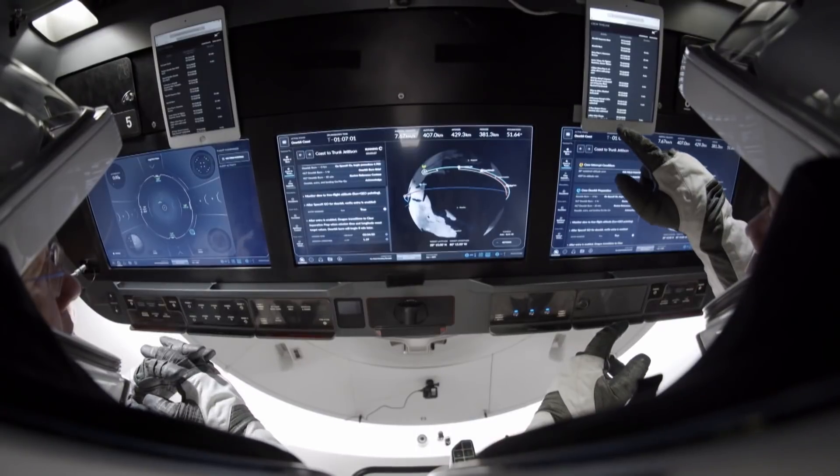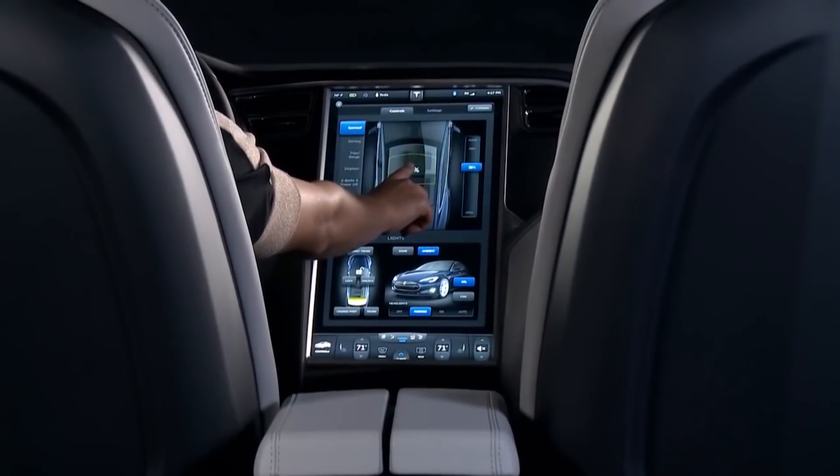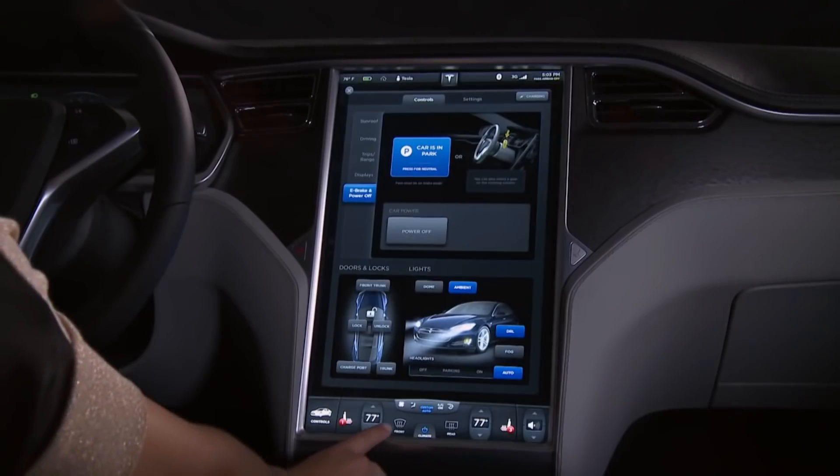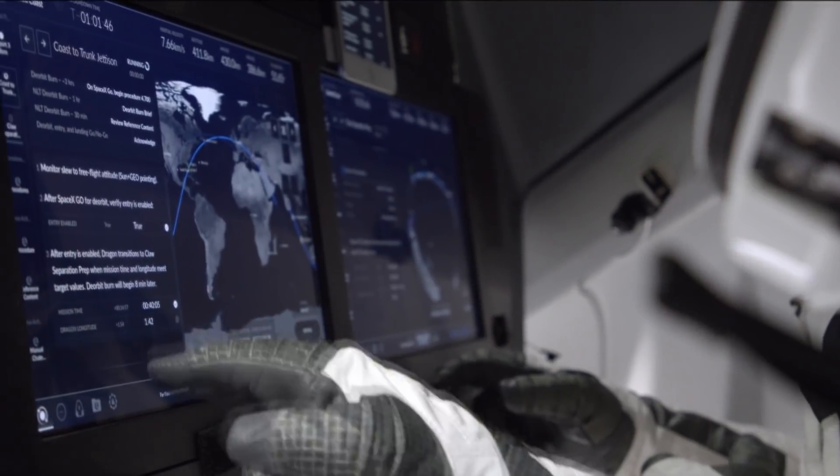The interior of the Dragon capsule does draw a lot from the Tesla — I think maybe some of the display content, or at least the displays themselves. It's exciting to see modern components in a spacecraft.